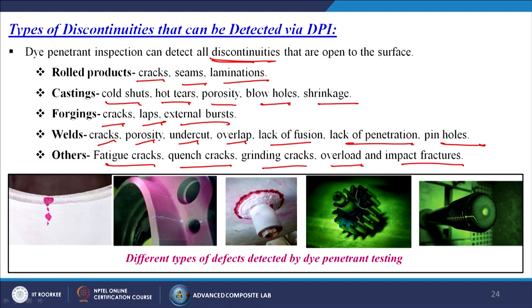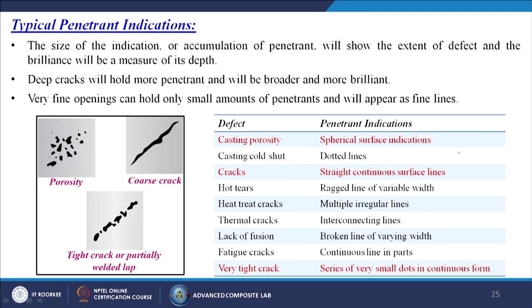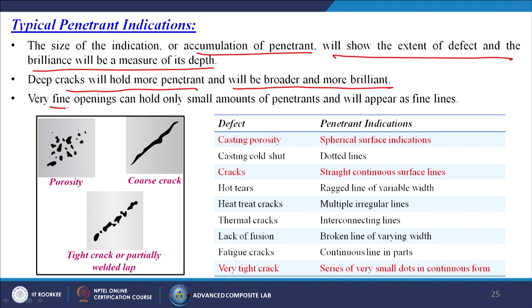Typical penetrant indications: the size of the accumulation of penetrant shows the extent of the defect, and the brilliance measures its depth. Deep cracks hold more penetrant and appear broader and more brilliant, while very fine openings appear as fine lines. Casting porosity shows as spherical surface indications; casting cold shots as dotted lines; cracks as straight continuous lines; hot tears as ragged lines of variable width or multiple irregular lines; very tight cracks as a series of very small dots.